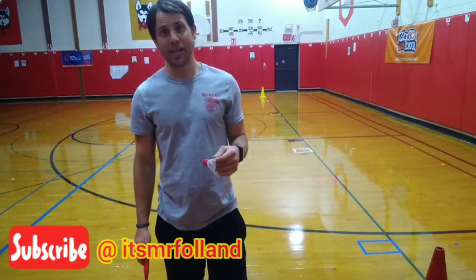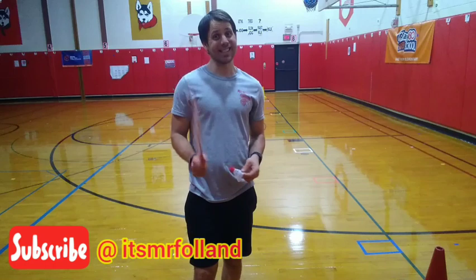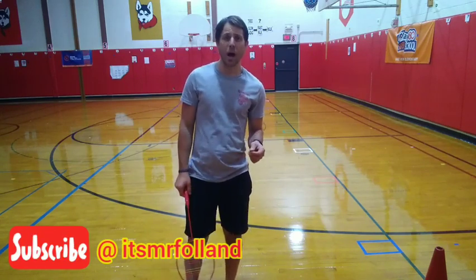It's game time. Alright, for game time this week, we have been practicing the sport of badminton, using our badminton racket and our badminton birdie. Mr. Fallon got these from the Dollar Tree. We also worked on making our own rackets and birdies on Monday and Tuesday's episodes. Today we're going to learn how to do an overhead smash. This is a tricky skill. To do this, take your racket — you don't need your birdie yet. We're going to practice doing this without our birdie first.